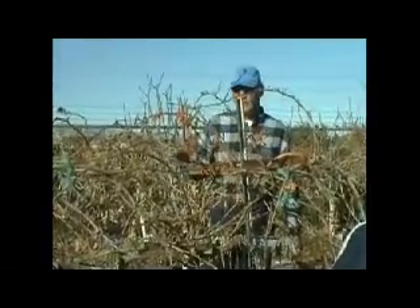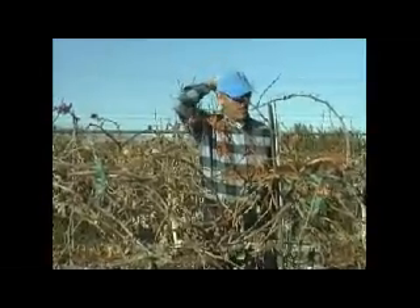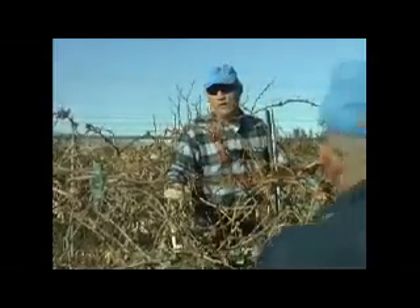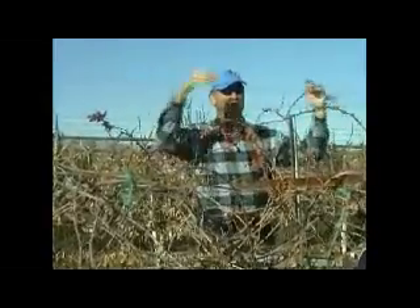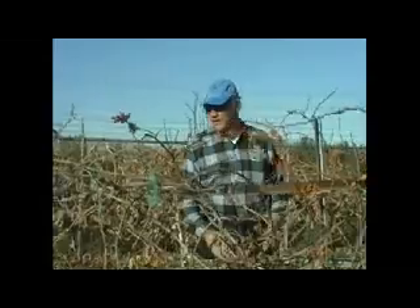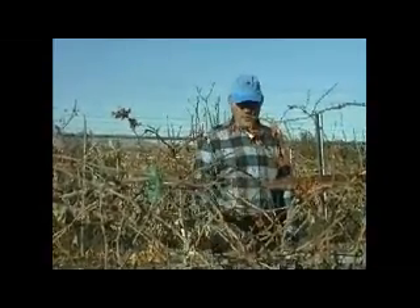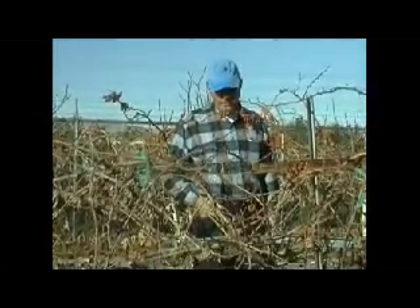They'll prune it back to spurs and then bury the whole vine for the winter. Once the snow is gone and the threat of serious hard cold freezes are gone, they'll dig them up, allow them to bud out, and then they'll just throw canes. They'll have what they call stump grapes. But fortunately in the southwest, you have milder winters and it's pretty rare for grapes to really get hurt in the wintertime.